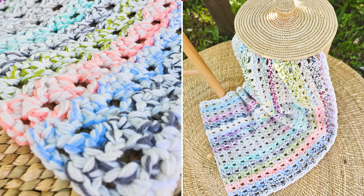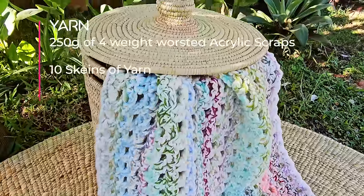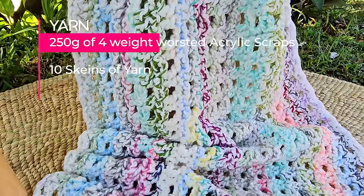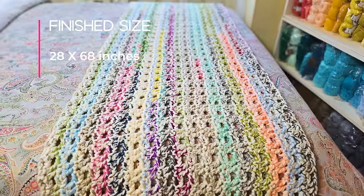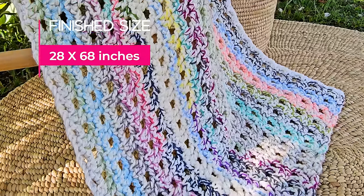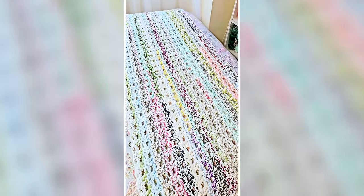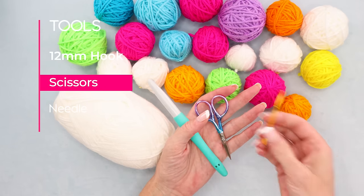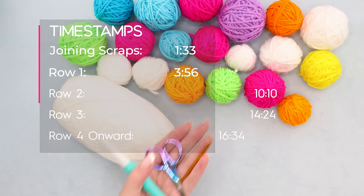You can use random scraps like I did, or select colors that match your decor. For my twin size scraptastic confetti bed runner, I used 250 grams of four-weight worsted acrylic scraps plus 10 full skeins of extra yarn I had laying around. The finished size of mine is 28 inches by 68 inches, but you could make yours into a full blanket or to fit any bed. The starting chains are included in the written pattern linked below. I'm using a 12 millimeter crochet hook. You'll also need scissors and a needle for sewing in ends. Here are the timestamps so you can jump back in where you left off.